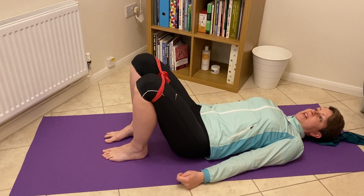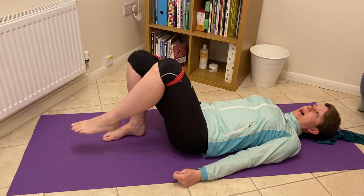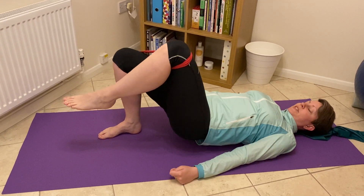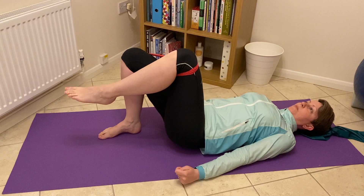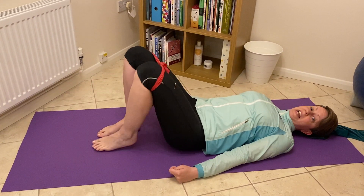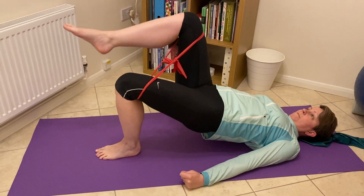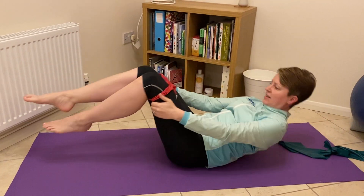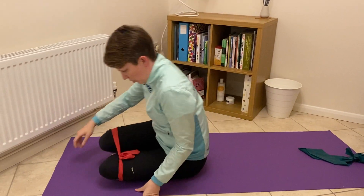When we start moving up to things like one-legged bridges, that band makes things even more of a stability challenge. It makes it that much more difficult for those knees to stay absolutely in line with the hips. So this can add a really nice challenge just on the classic variations of bridge pose.